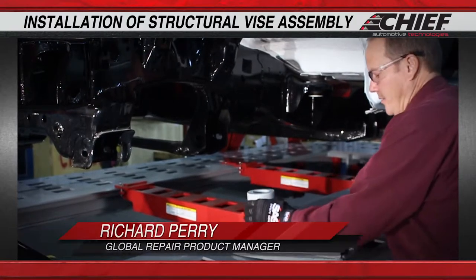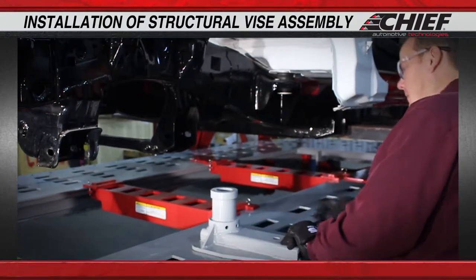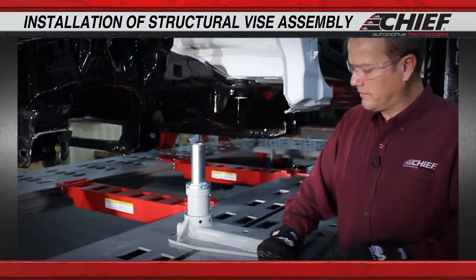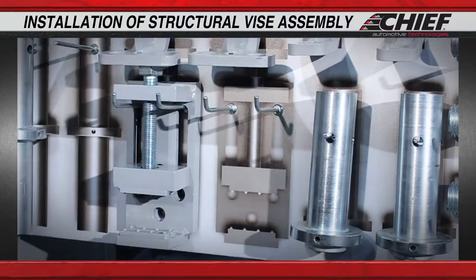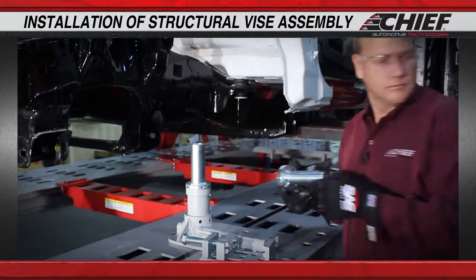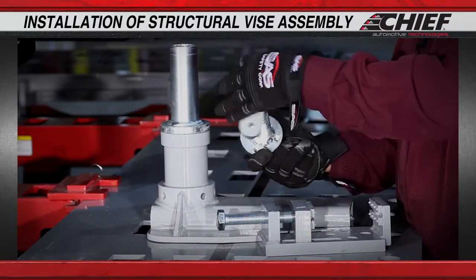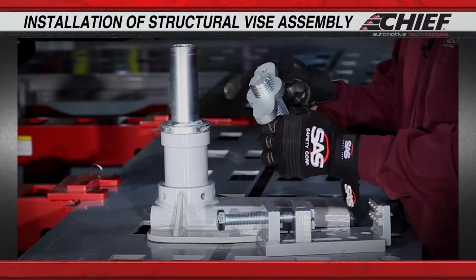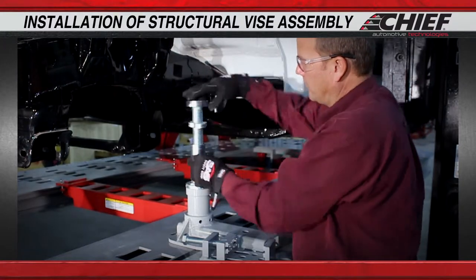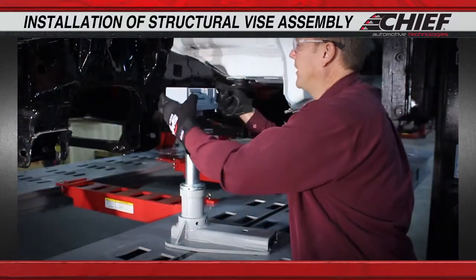We're going to set up the vise clamp onto the structural holding and set the base into position and grab our tall tube. We'll grab the vise clamp, the tall base, and a lock wing nut. Insert that into the base and then put our vise clamp and mount it to the top.